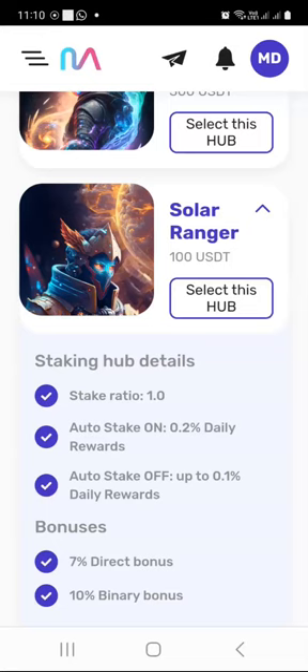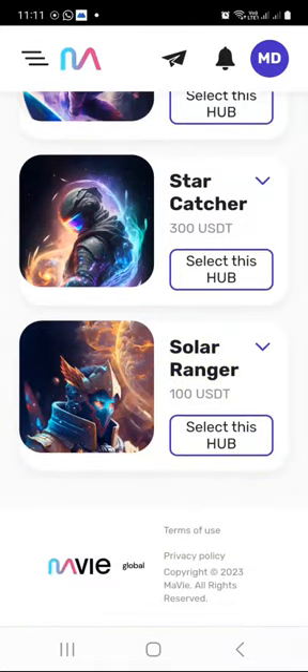If you have your auto stake switched on, you will earn 0.2% daily rewards. If you turn it off, you will earn up to 0.1% daily rewards. If you are a network builder or affiliate marketer and you refer people who also buy these staking hubs and other NFT hubs, you will get 7% direct bonus when they purchase any staking hub, and 10% direct bonus when you are binary qualified. So we're going to click on select for this hub — we are buying the $100 NFT staking hub.